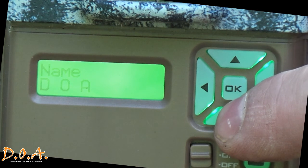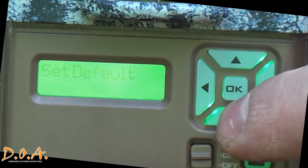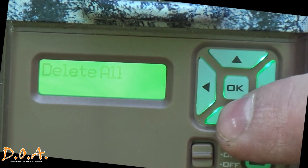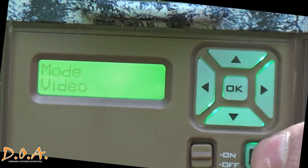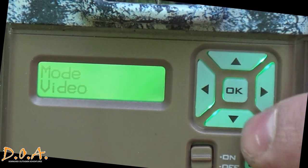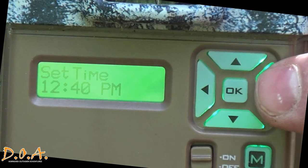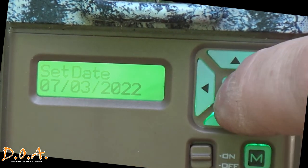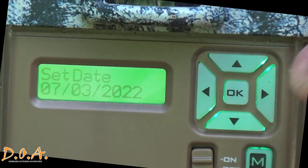You can set the camera name — mine is DOA of course. You can also return the camera to its default settings, and delete all will clear all the pictures on your card. All cameras are going to be a little different but basically the same. There will be a mode button — on this camera it's the letter M. Once you scroll up and down through whatever function you want to change, press the enter or OK button to make changes. To change the date, press OK, cycle through whatever portion you want to change, and press OK to save it.